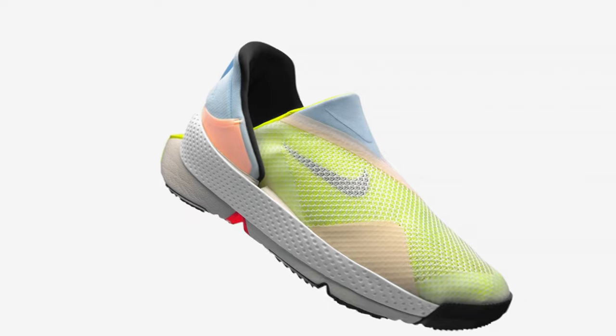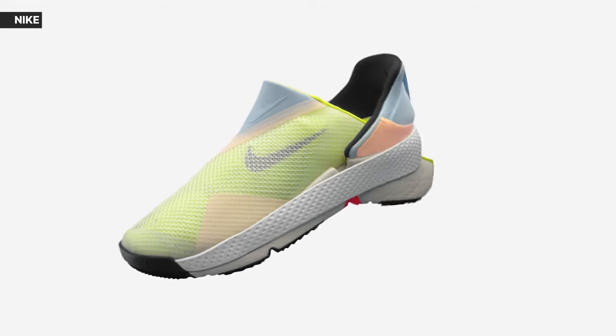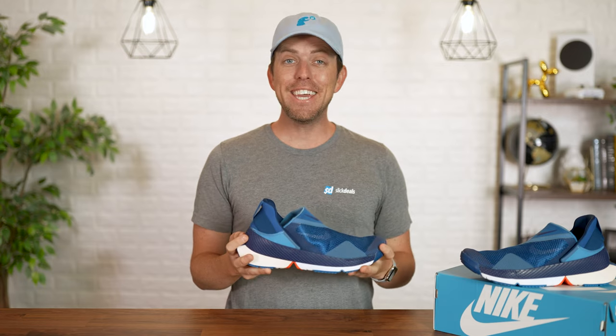It's the most unique shoe I've ever seen, but is this ultra accessible design worth the $120 price tag? The Nike Go FlyEase. Is it worth it?